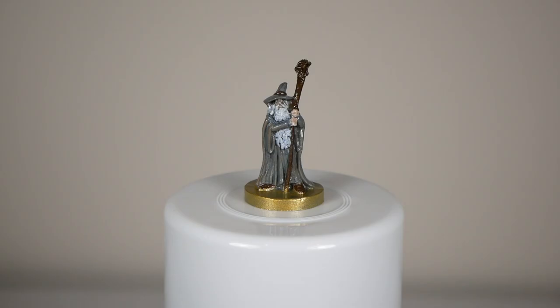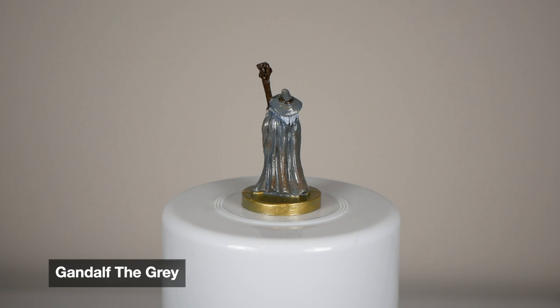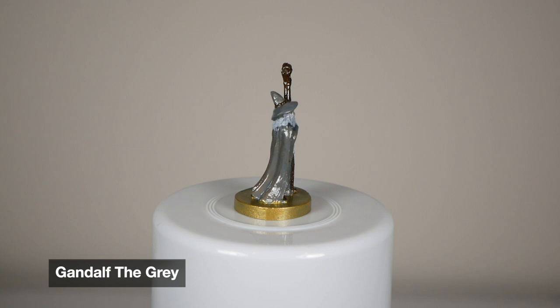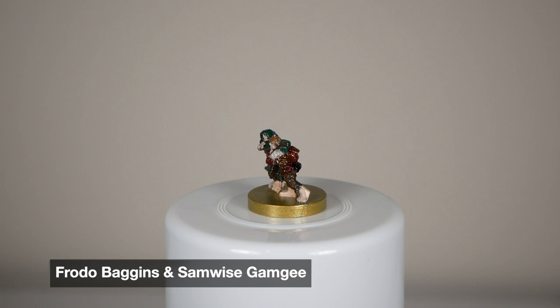Coming right out of the gate with Gandalf. I really liked the brown drybrush effect that I did on his cloak — I think it turned out really nice. It was kind of just a last minute experiment and I was really proud of how it turned out. I did a cool blue wash on the beard, which Ryan suggested, which turned out nice because it kind of differentiates it from Saruman's beard, and I wanted to make sure they looked different.